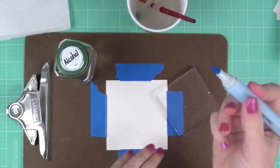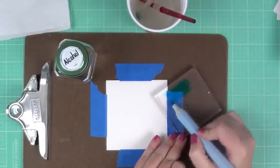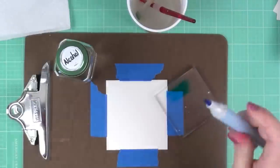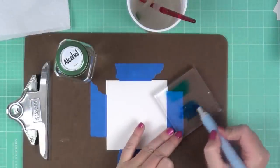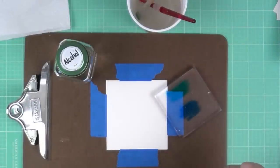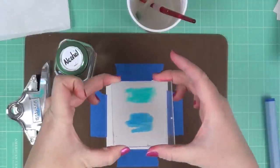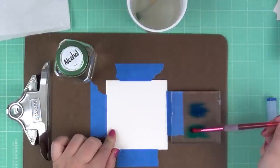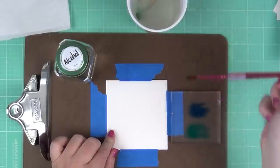This next technique uses alcohol to create a cool effect with the Spectrum Aqua markers. I've taped down another piece of watercolor paper with painter's tape. The two colors I'm using are Kingfisher and Peacock Blue.